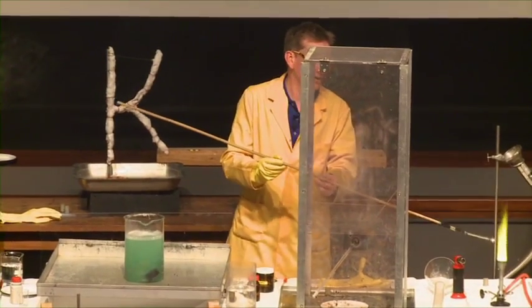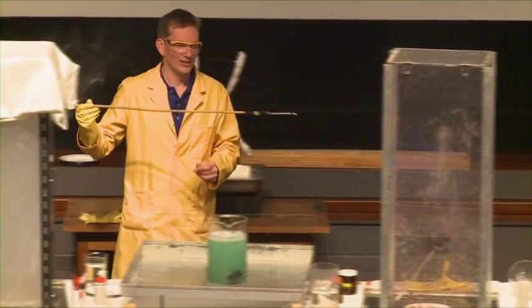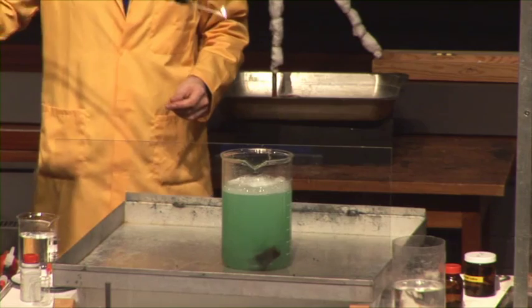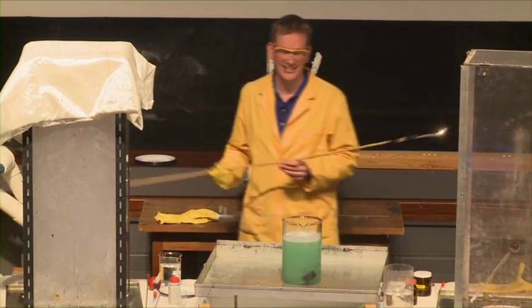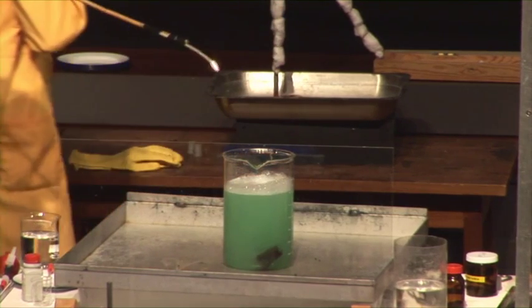Are we going to get one more? Maybe one more bang out of this? We'll let them build up a bit. That's not quite enough yet. Nearly there. Well, let's give that one a go.